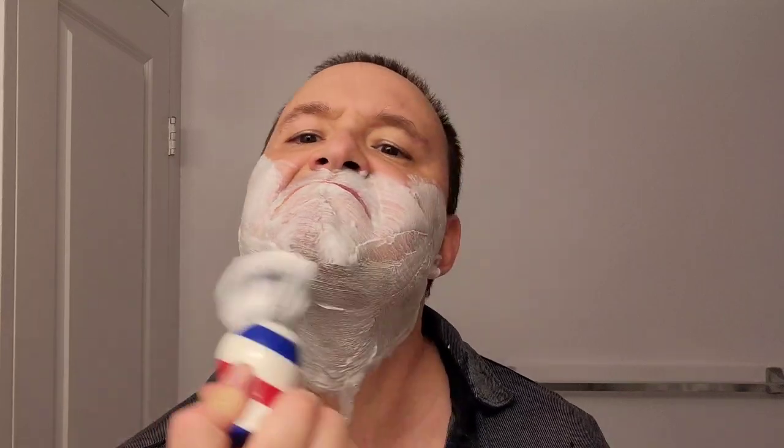Just rinsing off my face and preparing for the second pass. Just lathering up once again, making sure my face gets the adequate protection it needs against skin irritation.